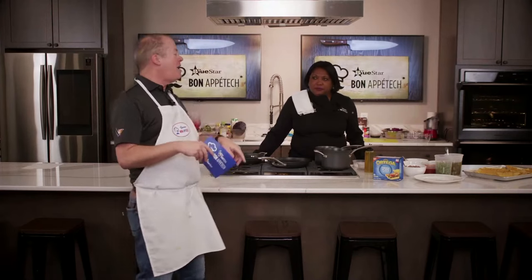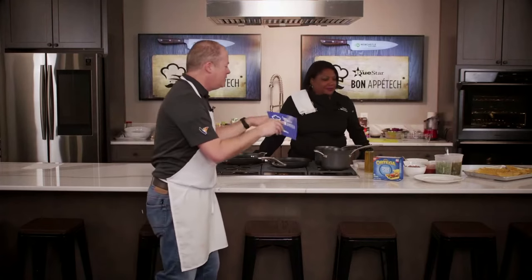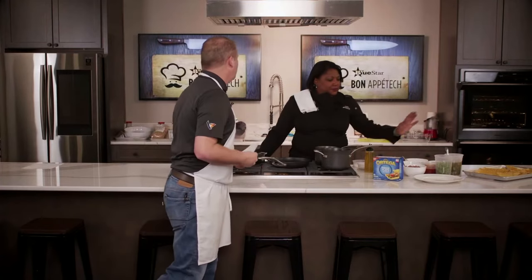Hello everyone and welcome to Blue Star's TechConnect Studios. I am Dean Reverman, your host, and this is Bone Appa Tech. We are blessed today to have Kim Wilbon, Chef Kim, who's going to show us how to do some breakfast tacos. Already smelling so good, Chef Kim.